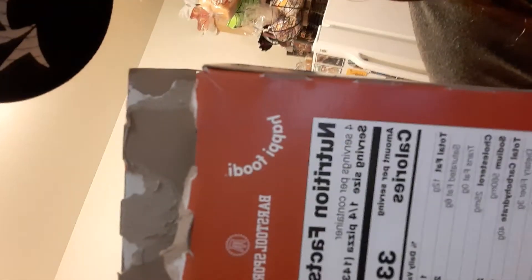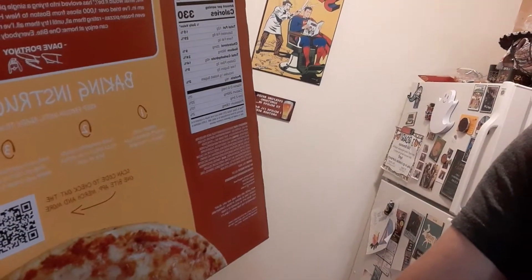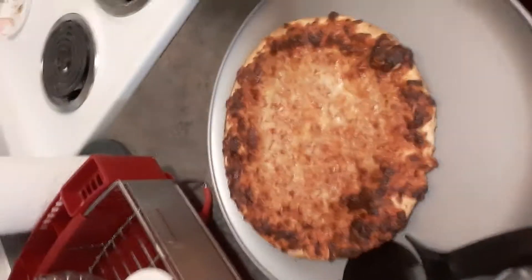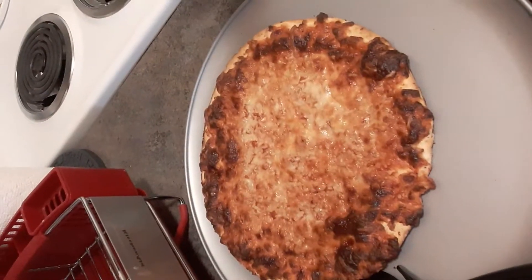It's Happy Foods working with Barstool Sports. The directions say preheat oven to 450, place unwrapped frozen pizza directly in the middle of the rack, and bake 10 to 13 minutes. And I'll tell you what guys, it looks damn good. Look at that cheese — it looks really nice, the cheese looks perfect actually.